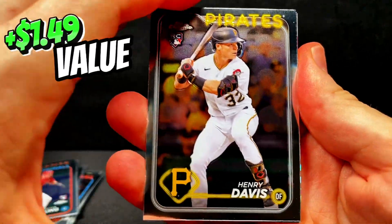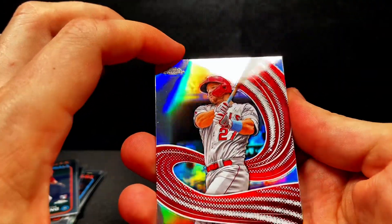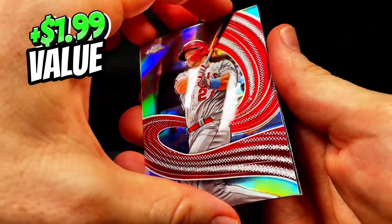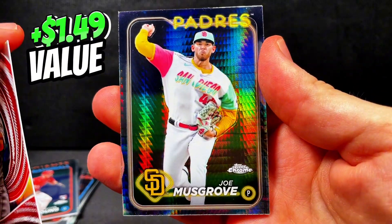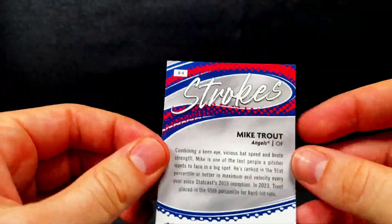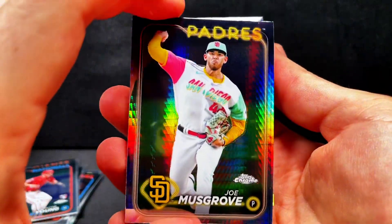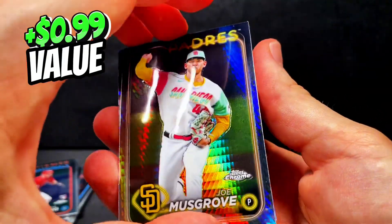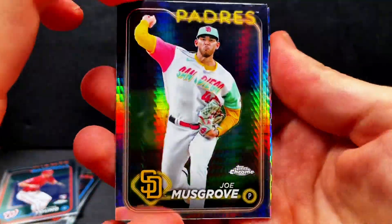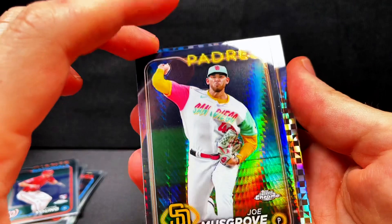We got rookie Jose Teyna. We got Henry Davis, who is a pretty good player but has kind of fallen off. Joey Votto in his Blue Jays uniform. And we got another Topps Chrome insert — another Mike Trout. Then we got a Padre — Joe Musgrove. I'm not a fan of these San Diego Padres City Connect uniforms, but that's called the Strokes insert — that's a cool card. And we have another Padre on the X-Fractor — Yu Darvish. So we got two Padres pitchers. The Yu Darvish is the X-Fractor and the Musgrove is the Hyper Prism — two different variations there.